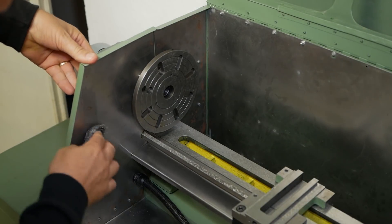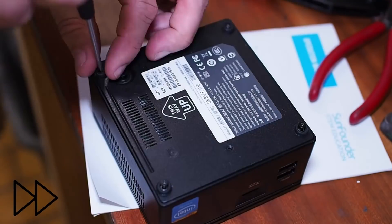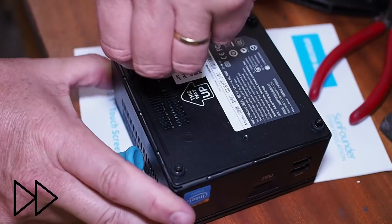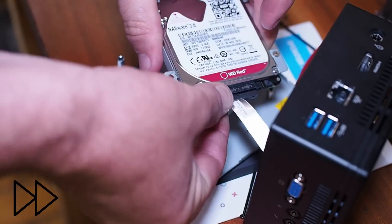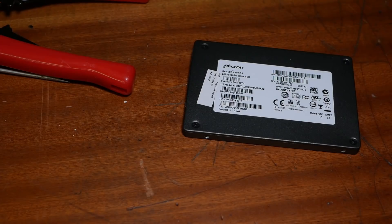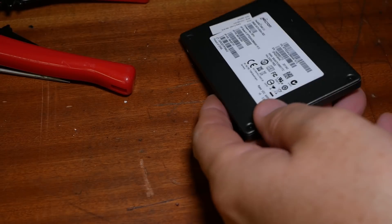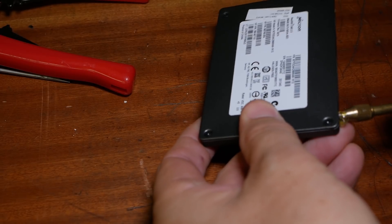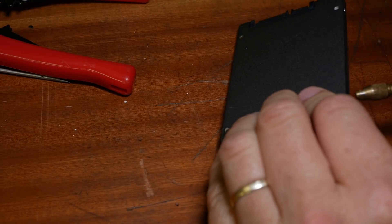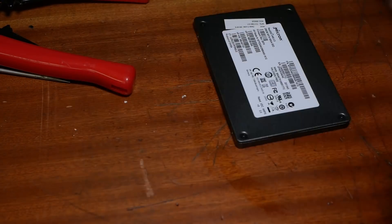I went on the internet and looked up some reasons why machines seize up. What I found is most seizures are caused either by a lack of lubrication or overheating. To address the lack of lubrication, the most obvious moving part would be the solid state hard drive. Luckily they've got these oil holes on the side so I'll give those a quick oiling. There we go - that should improve that hard drive.